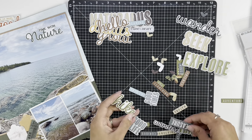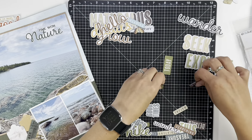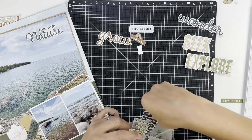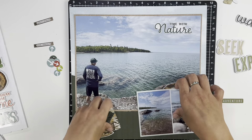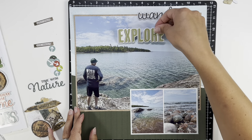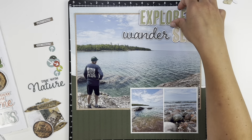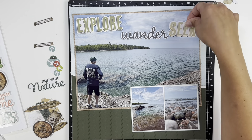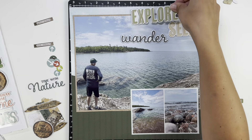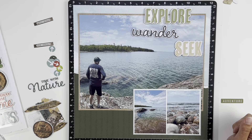I also have this collection from 49 and Market — all kinds of outdoor titles. I do this kind of randomly where I buy random title phrase ephemera; this particular package is chipboard. This one I am getting a lot of use out of, so I am happy with this purchase. I decided to pick out these large title phrases and I'm playing around with how to overlap them on the photo without taking away too much of the photo.